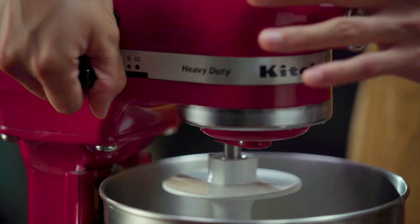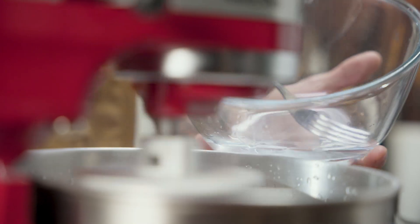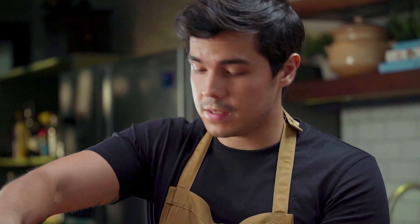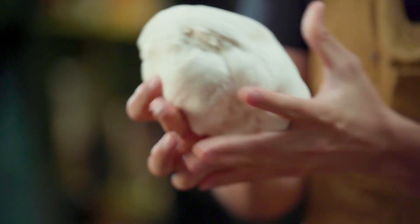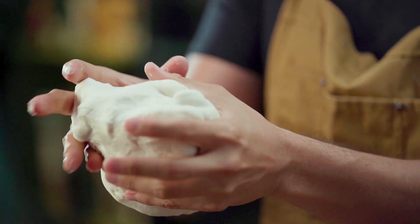Flour first — we're going to add our water little by little. We're looking for a nice smooth dough, nothing too sticky. After about 15 minutes we should be good to go. We're looking for a piece of dough that is not too sticky but also nice and smooth.